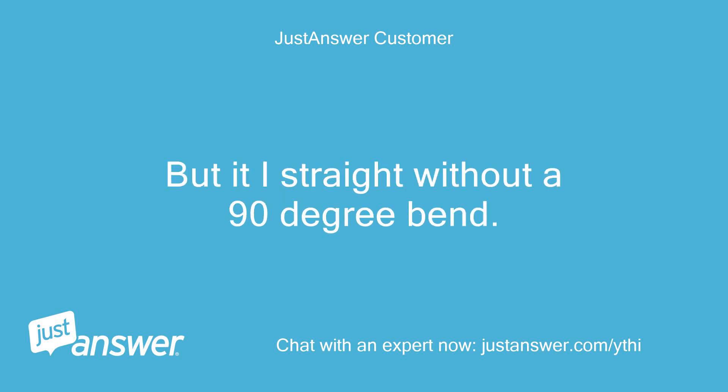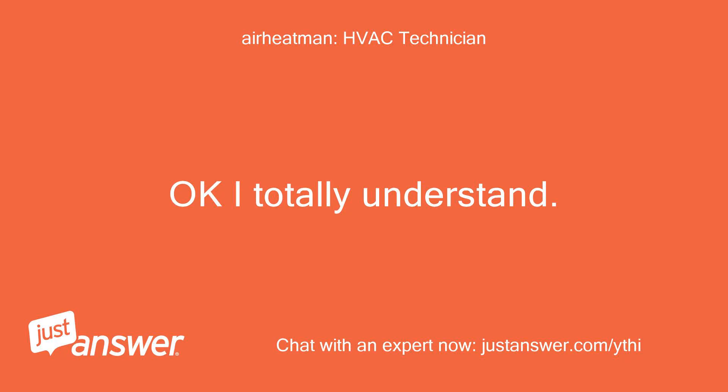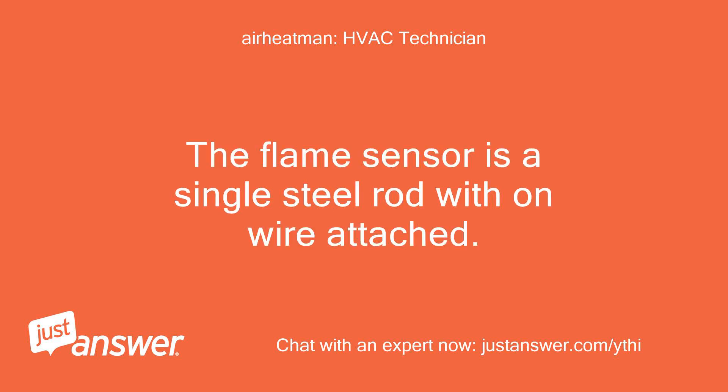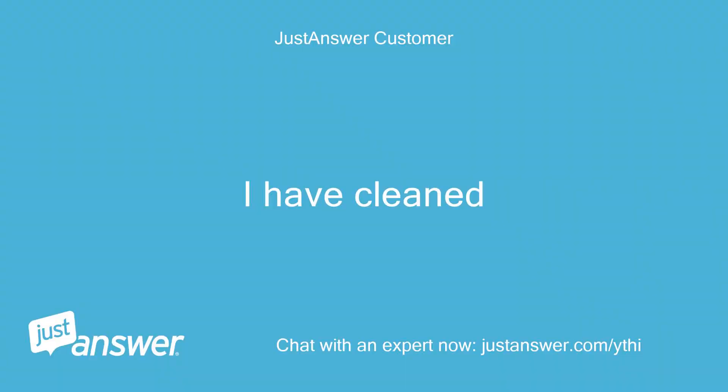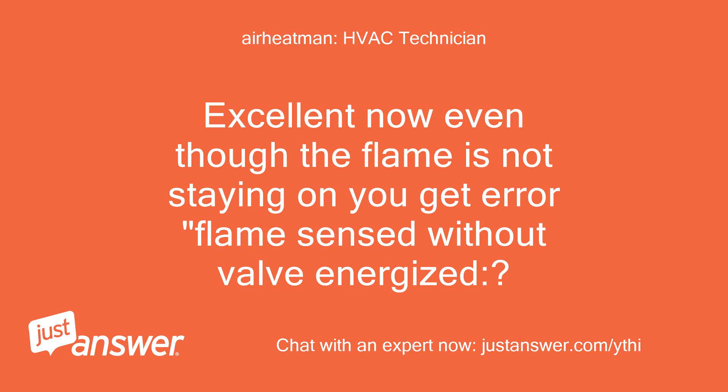It is straight without a 90 degree bend. The flame sensor is a single steel rod with one wire attached. Have you cleaned the rod? I have cleaned it. Excellent — now even though the flame is not staying on, you get the error 'flame sensed without valve energized'?